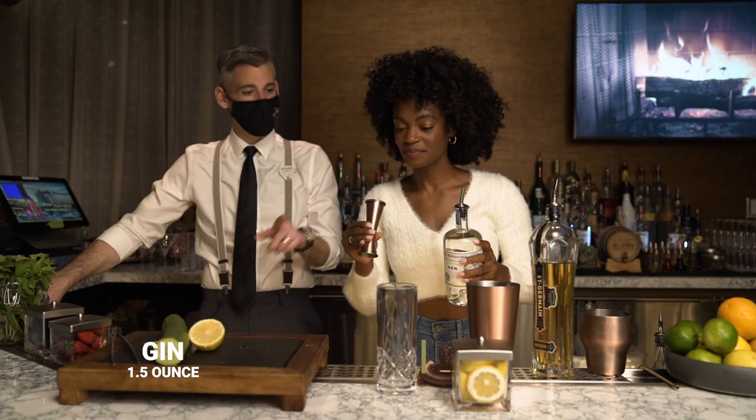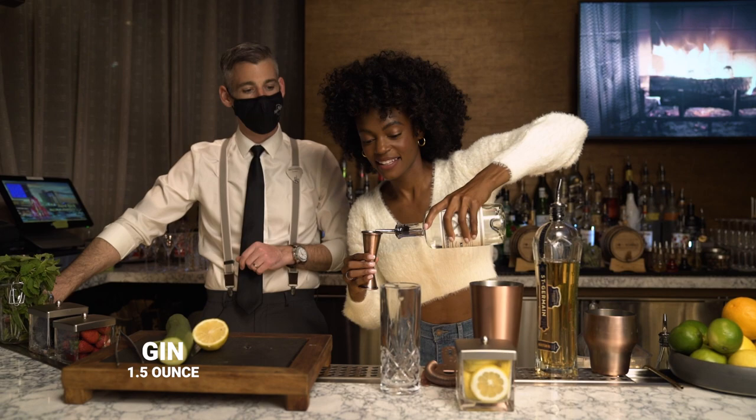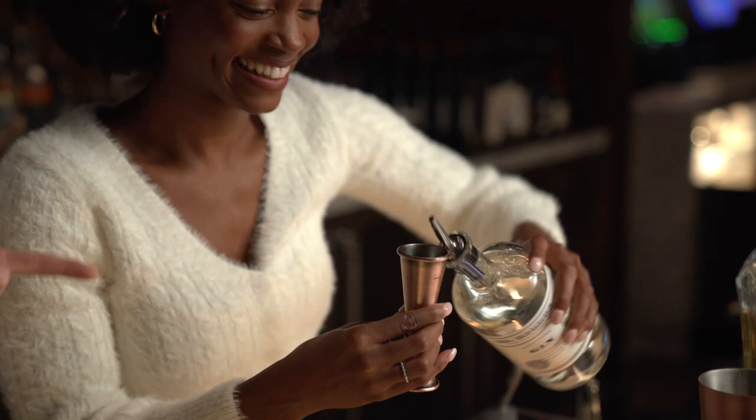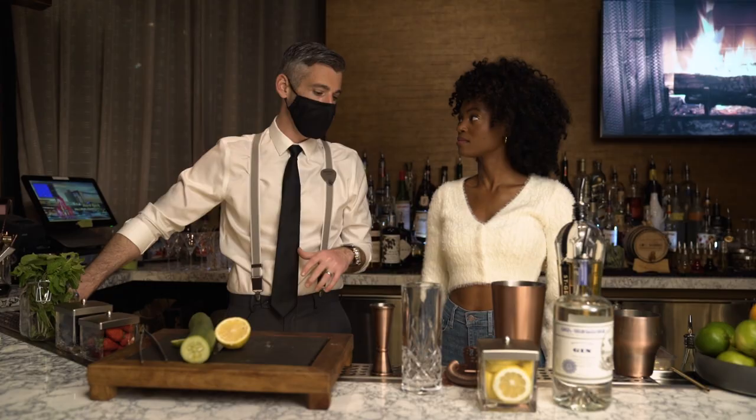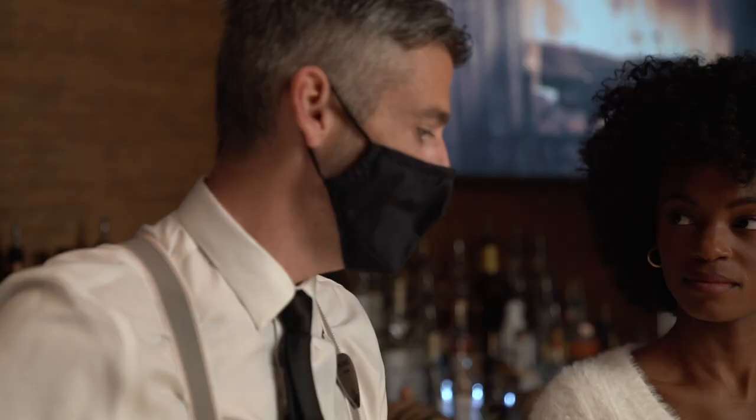We saved the best for last — the gin. We're gonna use the one-and-a-half ounce line to measure out our shot. I love gin, by the way. Well I'm really glad to hear that because this is a fantastic cocktail, and a really notable gin too. It comes from St. George, it's made in California — fancy. It is fancy.